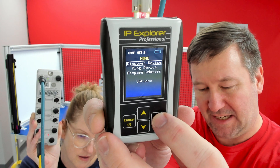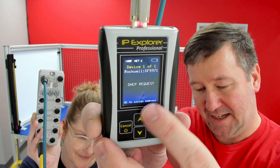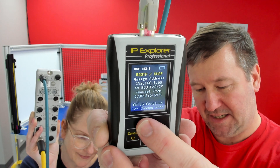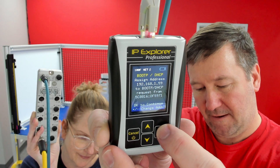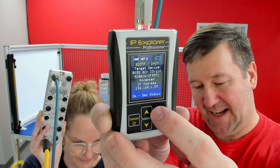We'll plug the SIM IPE directly into our device and press Discover Device. Let's make it a DHCP request. I'm going to press the OK button, and I want to assign this to 192.168.159. We're going to click OK, and it says that it has assigned it.